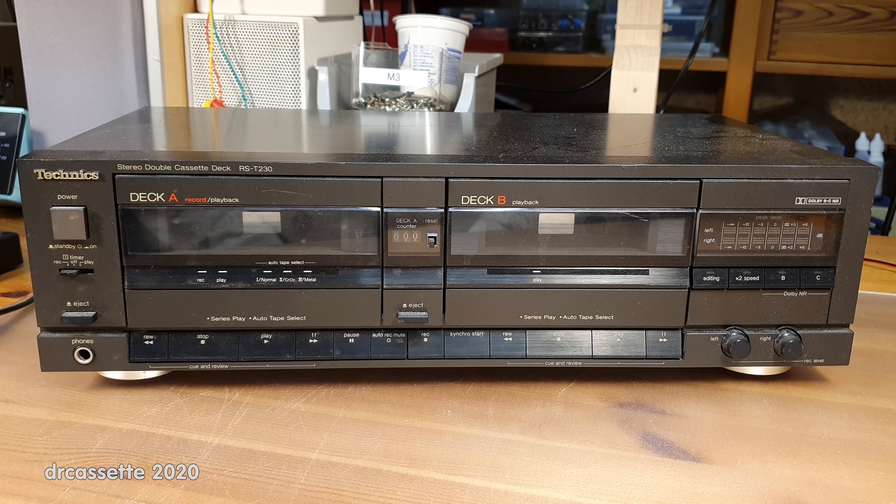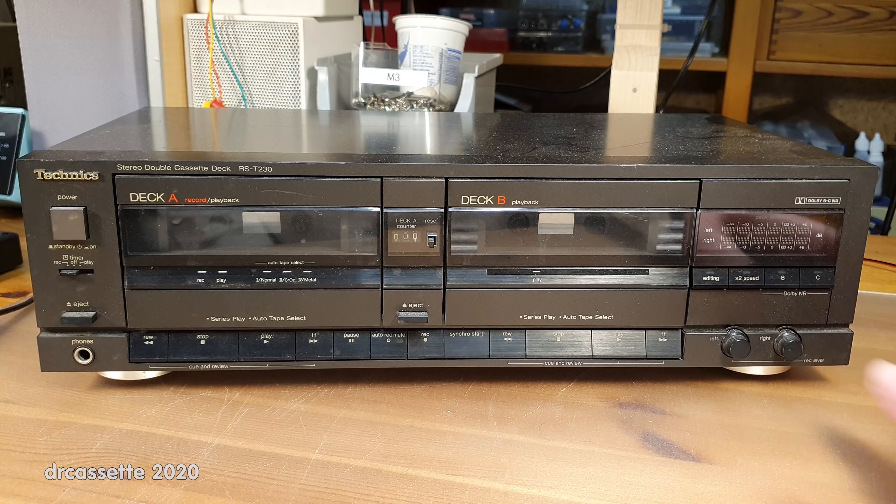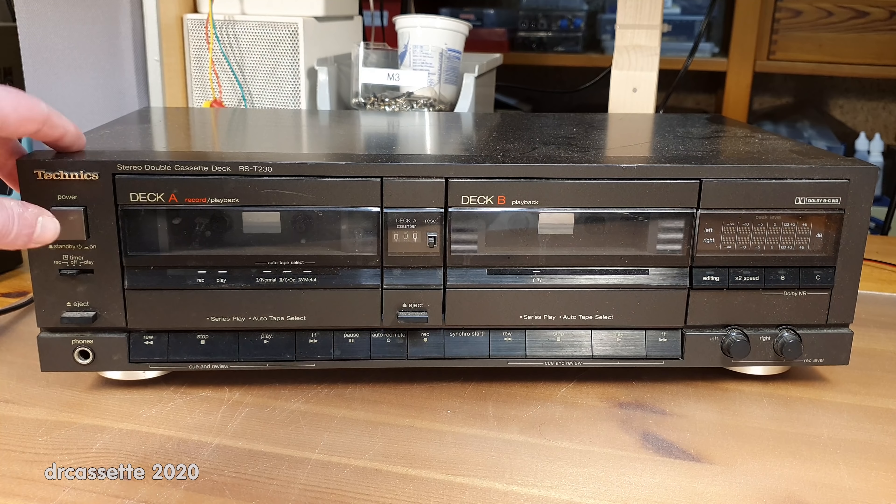Here is a Technics RST230 dual cassette deck. This seems to be a bit of a higher-end model because it has Dolby B and C noise reduction and all electronic push buttons. Let's see what this one does.